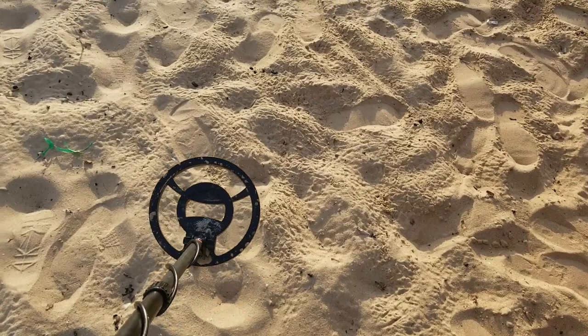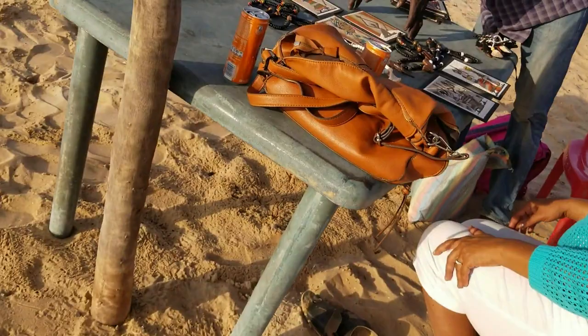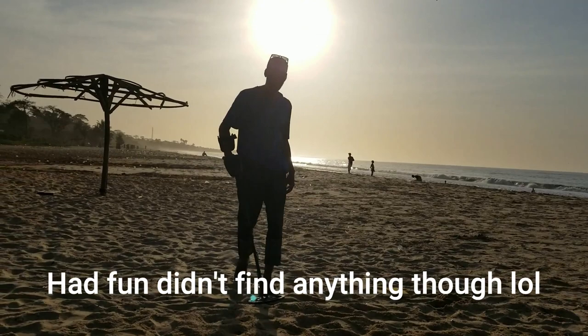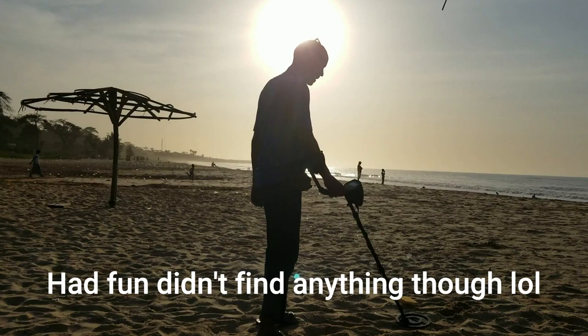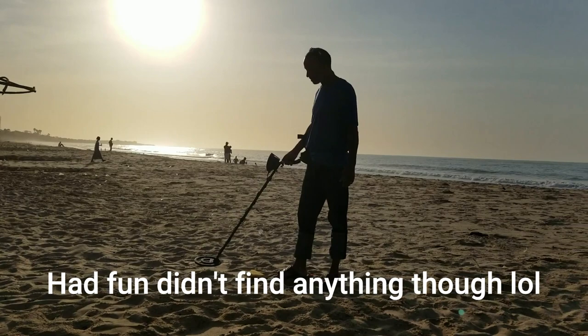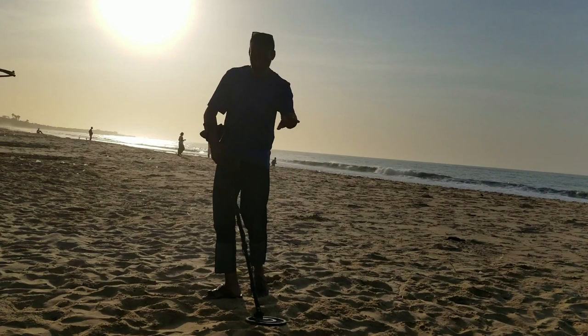Alright guys, I'm gonna get back to doing what I was doing. I just want to show where I'm at. I came out for a little recreation, trying to see what we can find, just having fun. It's a nice little hobby to have, I guess. Kenny's looking through the sand. We're gonna end it right here — you see him having fun. Okay guys, bye bye!